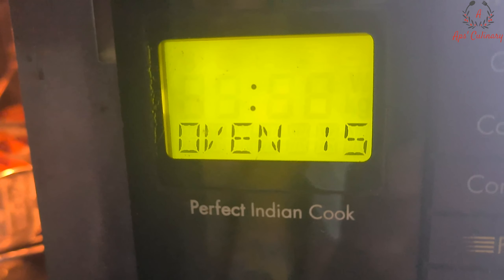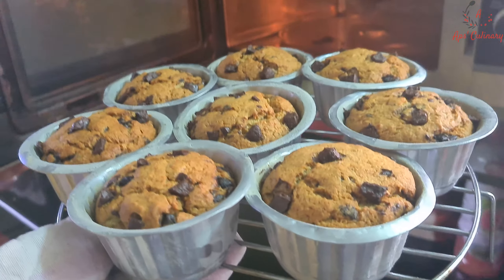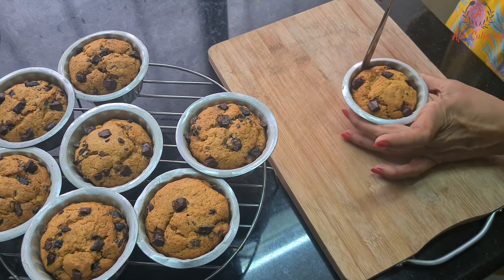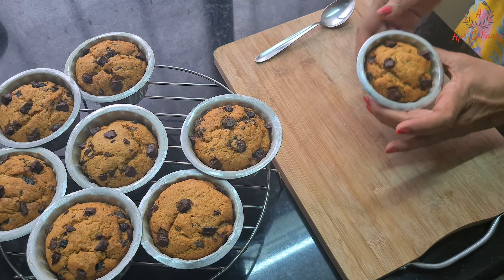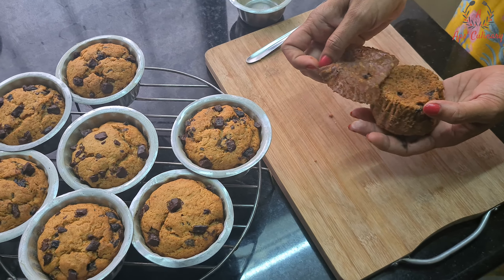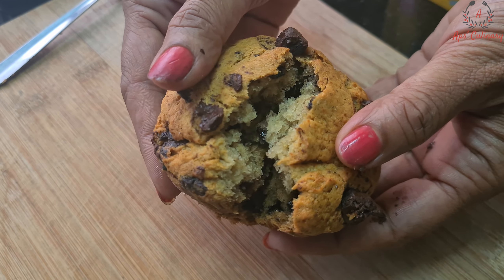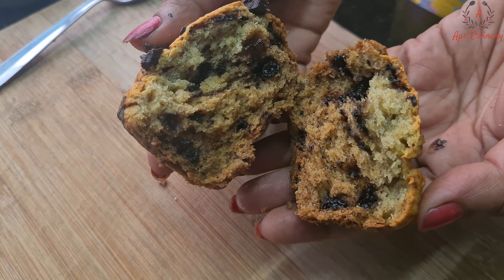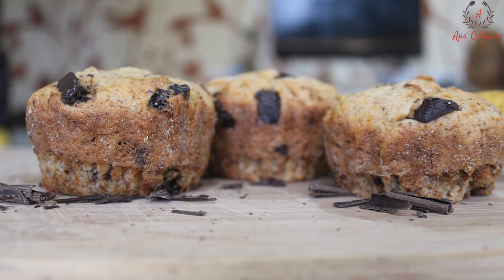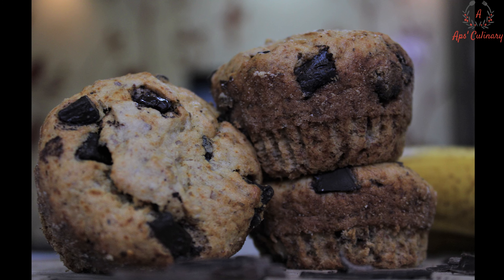28 minutes are over. Let's have a look. Wow, see the muffins have baked and risen so nicely. We will take them out of the oven and let them cool for 7 to 8 minutes. See they are so spongy and fluffy! So why wait — quickly bake and relish these eggless choco banana wheat flour muffins and leave your comments in the comment box. If you have not yet subscribed our channel, do subscribe and share our channel with your groups. Thank you for watching.